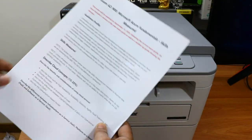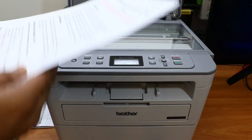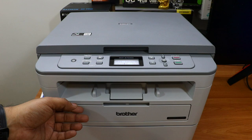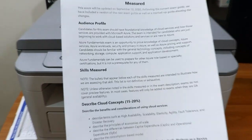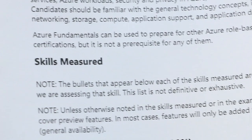Now I'll show you the copy performance. I'm copying a page that has one red line and other black-colored content. When I click Start, it copies the first page and gives the output very quickly. Here you can see the copy — the quality is quite good. It doesn't look like a photocopy; it looks like a printout. Even when you zoom in, the sharpness of this printout is quite good.